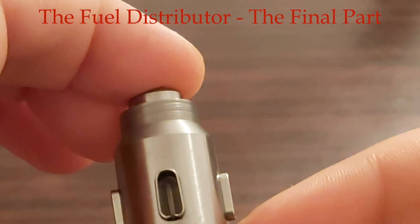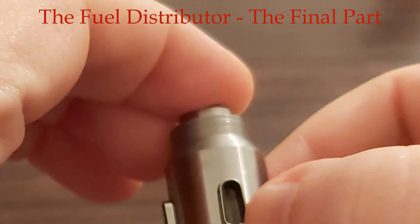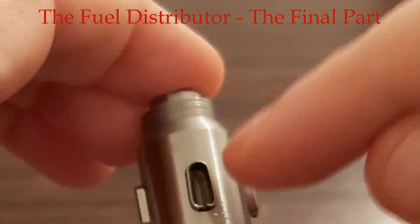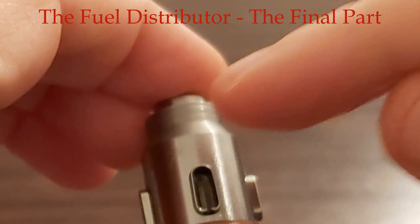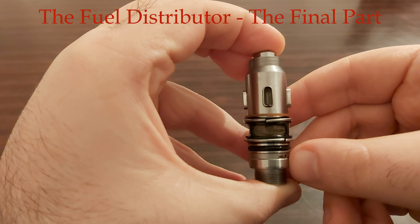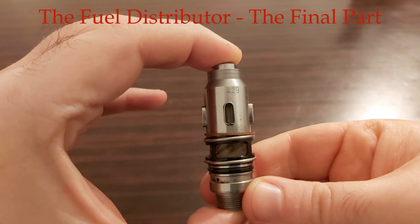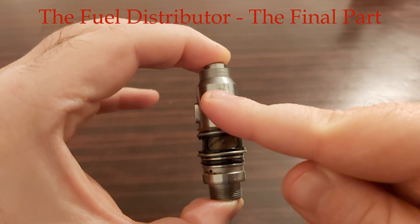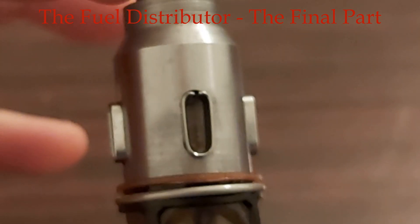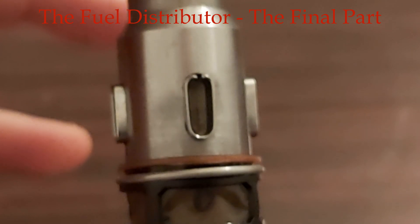They should be upside down. You see this hole? That hole should be upwards, not downwards. And now I'm going to set them as they should be. Not like this, but like this.